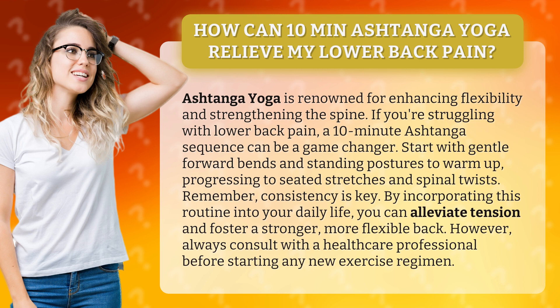Start with gentle forward bends and standing postures to warm up, progressing to seated stretches and spinal twists.